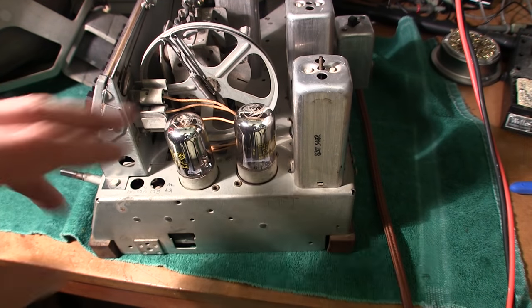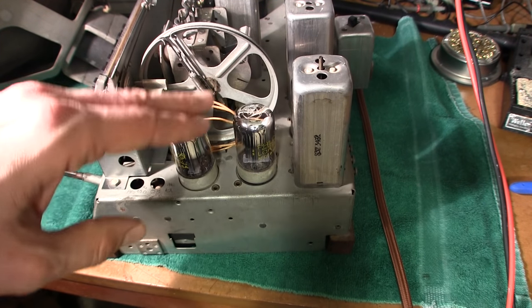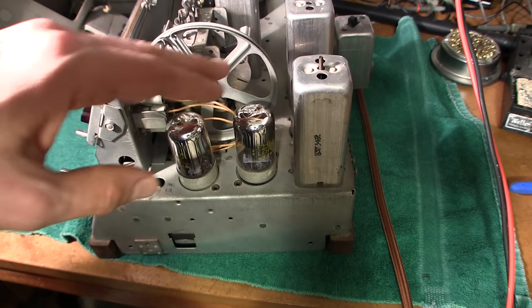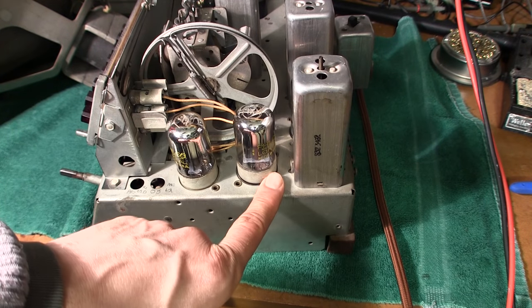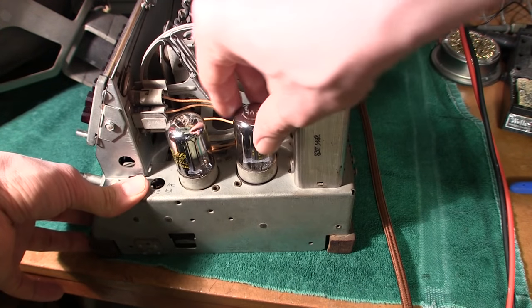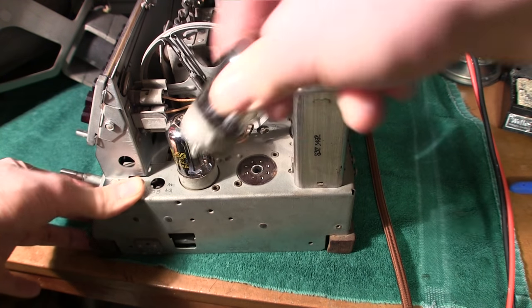The loctal type tube actually locks into the socket so it won't come out in a high vibration atmosphere like an automobile radio or a military application back in the day. In order to get these out of the tube sockets there is a special procedure, and if you don't follow that procedure you can damage the tube or the actual socket. You'll notice that on the metal base of the tube there's a little dimple here and a little dimple here. To properly remove these tubes, you bend the tube in the direction of the dimple gently while pulling up, and then bend in the exact opposite direction and they just pop right out.